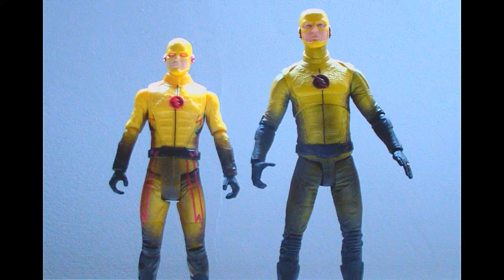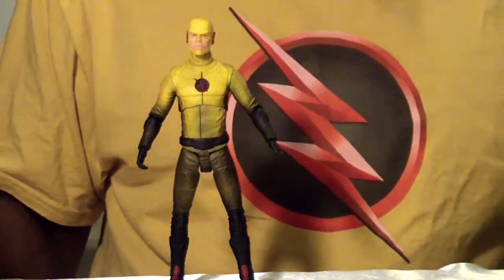When you really look at the two figures side by side, you can see that DC Collectibles could use a little bit more of the red lightning on the Reverse Flash.